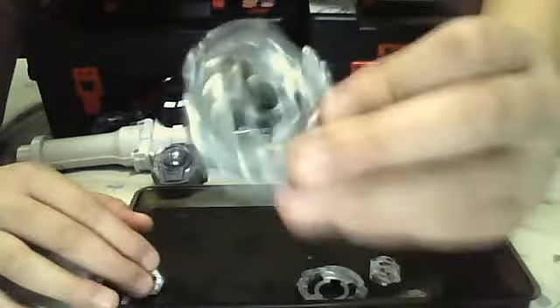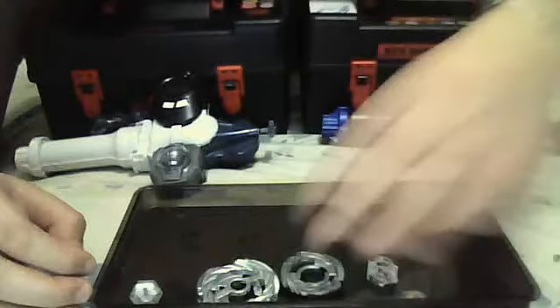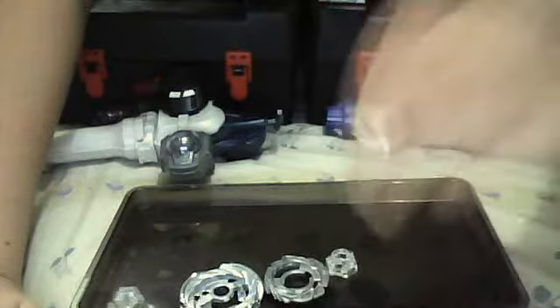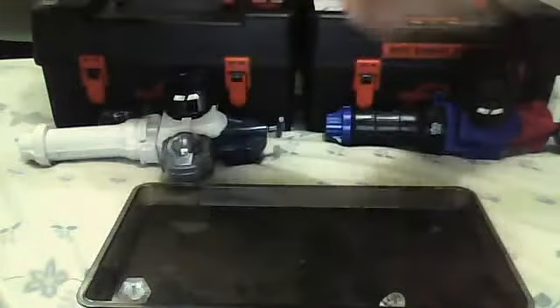So it's a Storm Pegasus. It has a printed face, it's silver. The parts are: Cleary, 90, and F105. You can only get it from competitions. There's also Gold, Bronze, and Silver variants.